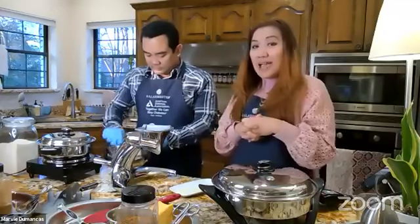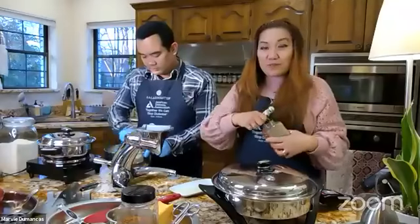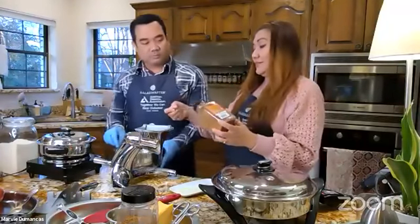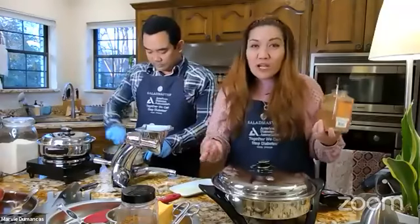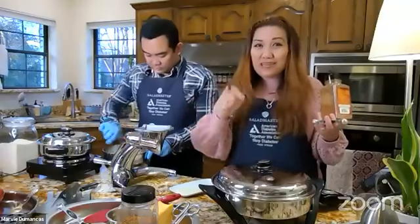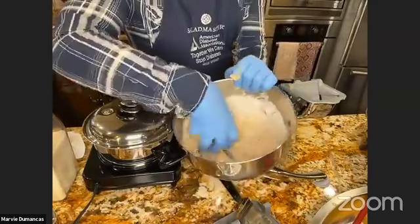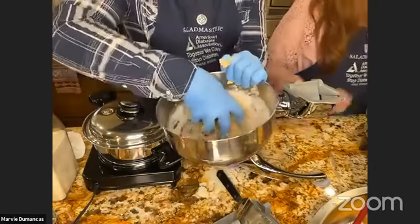We're not adding vanilla to the streusel — we want it to stay grainy, and adding liquid will make it runny. Just flour, sugar, and butter worked together until it resembles a dry, crumbly dough. This is exactly how the streusel topping is made at pastry shops like Panera or Starbucks. Spread this generously on top of the apples — don't mix it in, just layer it on top.